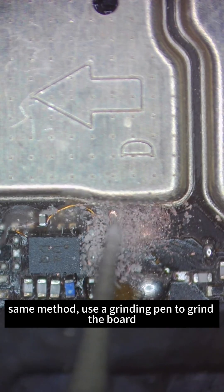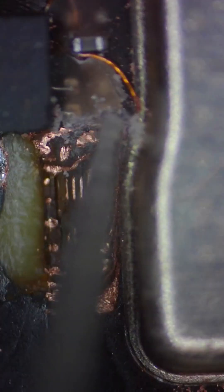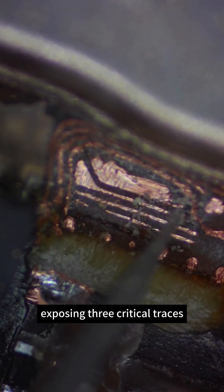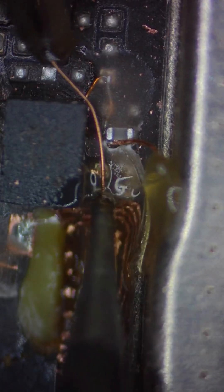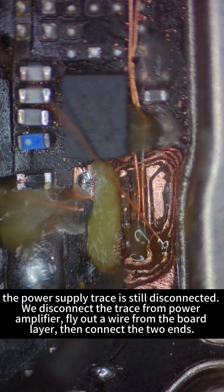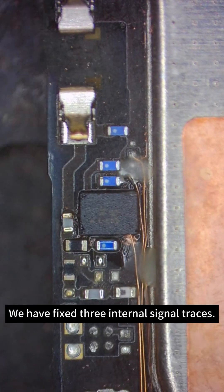Using a grinding pen, we grind the board from this side. When we grind to the third layer, a power supply circuit appears — we need to break this circuit and keep grinding. The broken circuit is mainly on the fifth layer. When we grind to the fifth layer, we can clearly see the circuit. We scrape out the traces, exposing three critical traces: two functional, one ground. These lead to both the filter IC we repaired and the upper filter IC. We fly out leads from the circuit, connecting first to the first IC, then to the second IC. The power supply trace is still disconnected, so we disconnect it from the power amplifier, fly out a wire from the board layer, and connect the two ends. Three internal signal traces are now fixed.